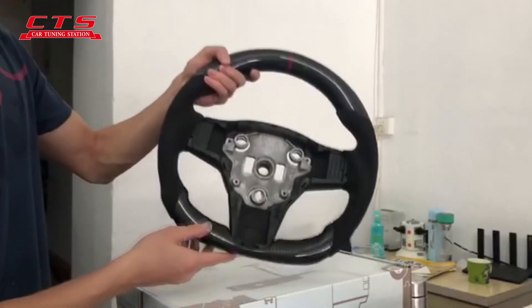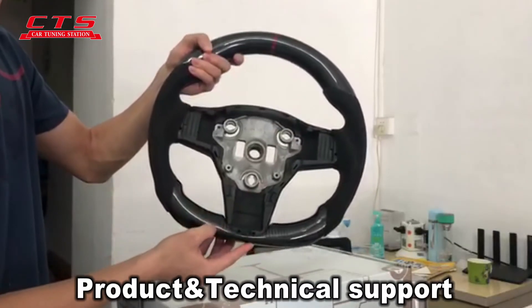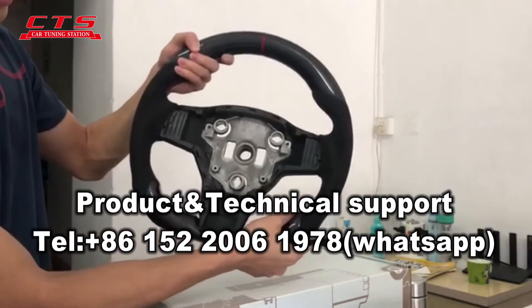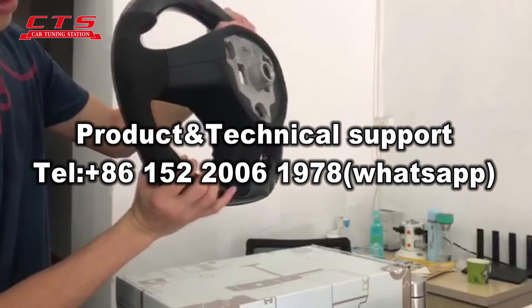For the bottom, it's the same as the top side — the carbon is the same like the upside. Also, here has the finger position as well.